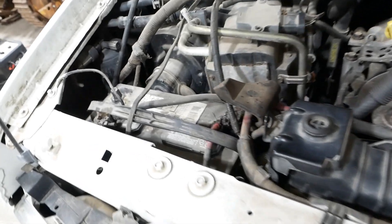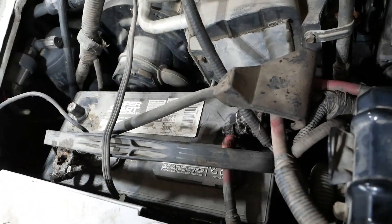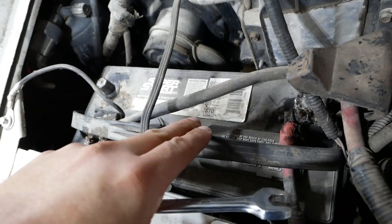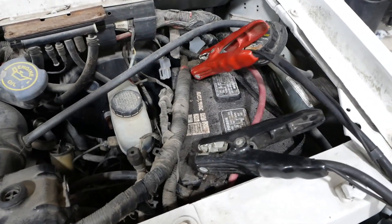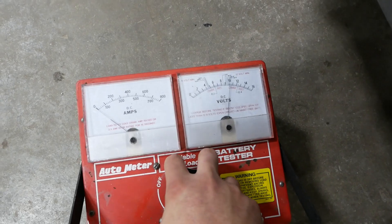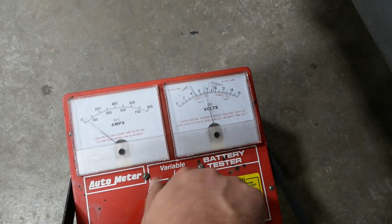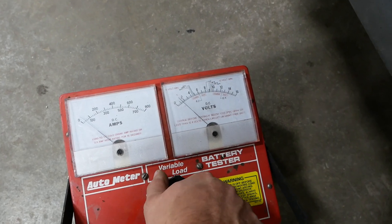On the right side they jam in this goofy group 50 battery — it's like a super narrow case. This one's got a sticker that says 618. I tested it, it's marginal to good — I think that one's probably fine, it just needs to be charged up. But this guy over here — it's not even showing 12 volts just sitting here. Pretty sure that battery's shot.